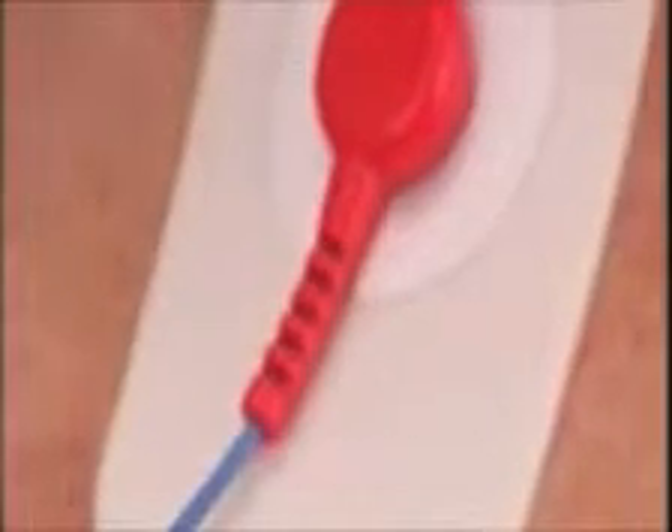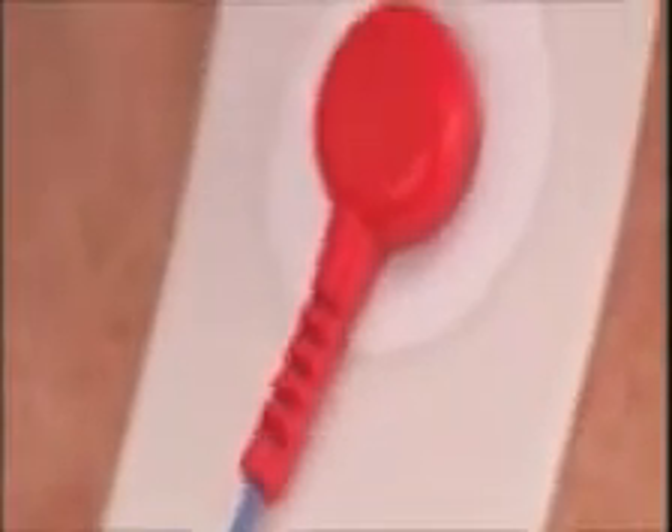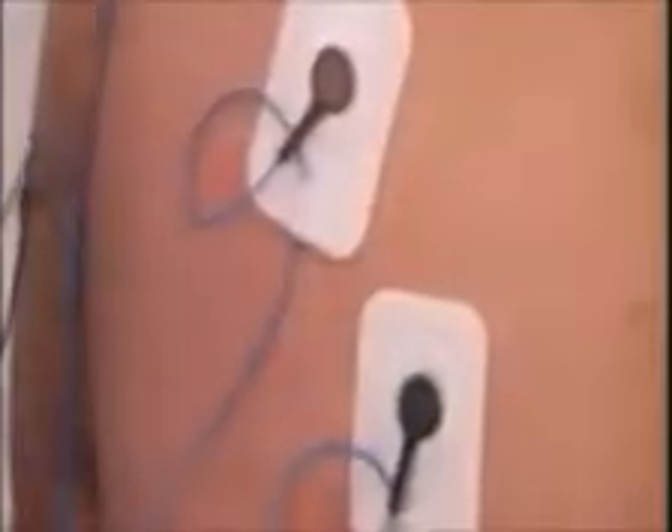Here are some tips for optimal electrode hookup. It does not matter which way the electrode is pointing. Each electrode has a small slit on the bottom left side of the electrode to allow you to create a stress loop. Adding the stress loop at each site will lessen the chance of the wire disconnecting from the electrode due to movement and reduces artifact if the leads are pulled or tugged during normal patient activity.